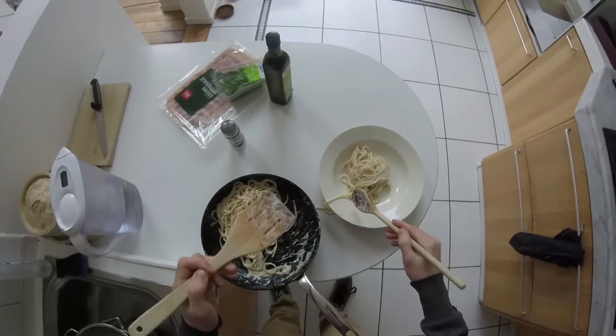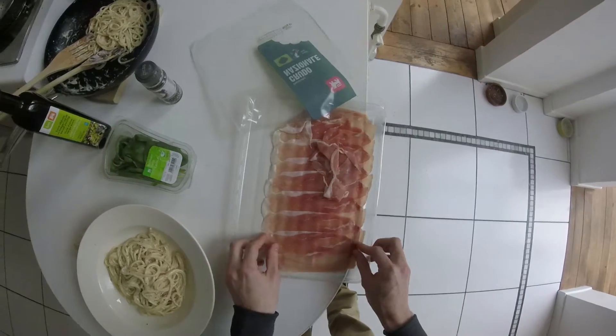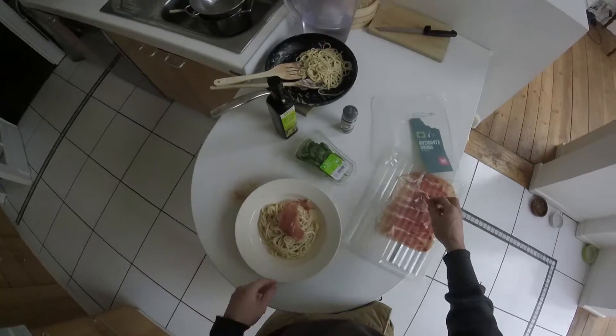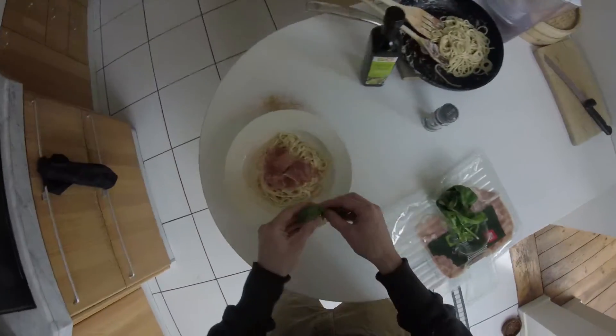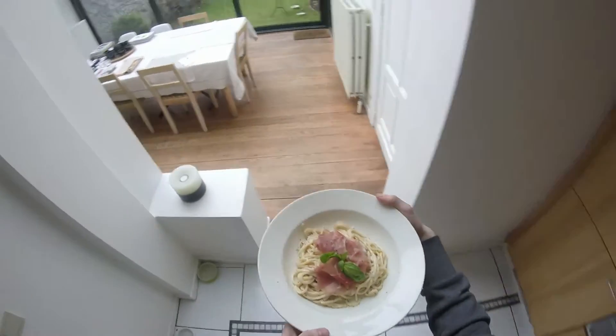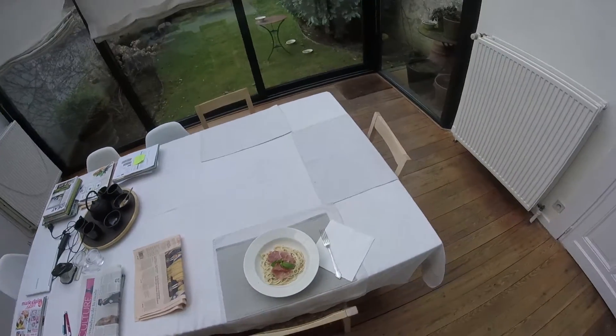Serve plate. Make a mess. Curse. Clean up mess. Acquire nice slices of prosciutto. Lose patience and just throw some in there. Find a nice basil leaf for decoration. Pour a bit more pepper on top of it. There you go. Serve the plate to your imaginary girlfriend, and try to forget that you're alone.